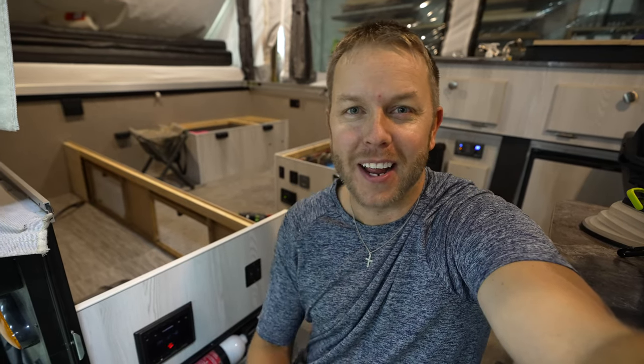This switch is a Wi-Fi booster on the top of my pop-up camper that I've never turned on and never will turn on. So we're going to take that empty switch and turn it into underbelly lights on my pop-up camper. Let's go.